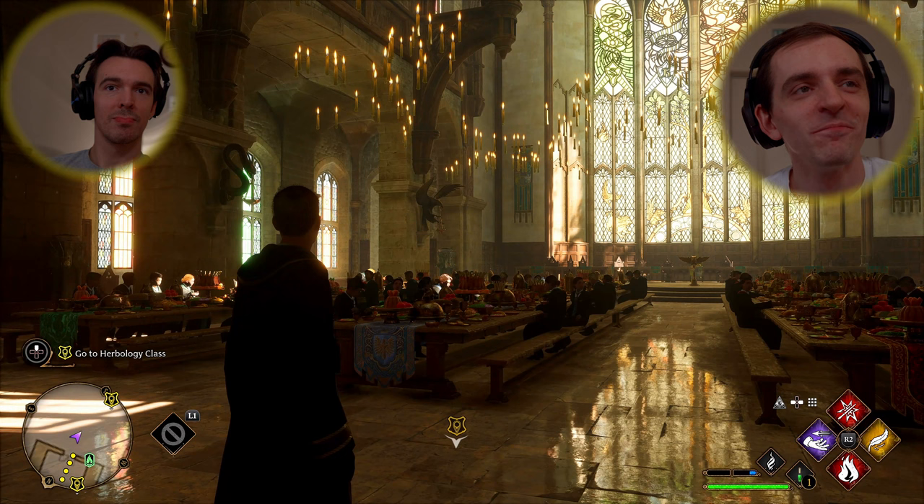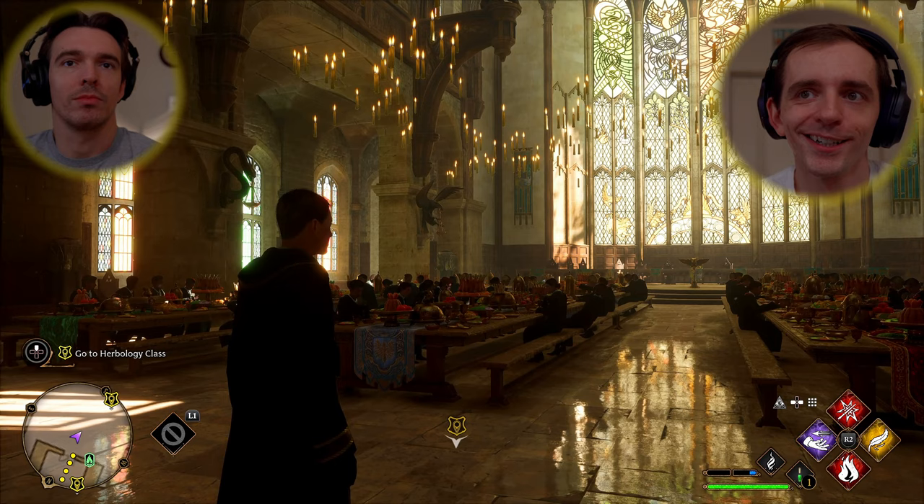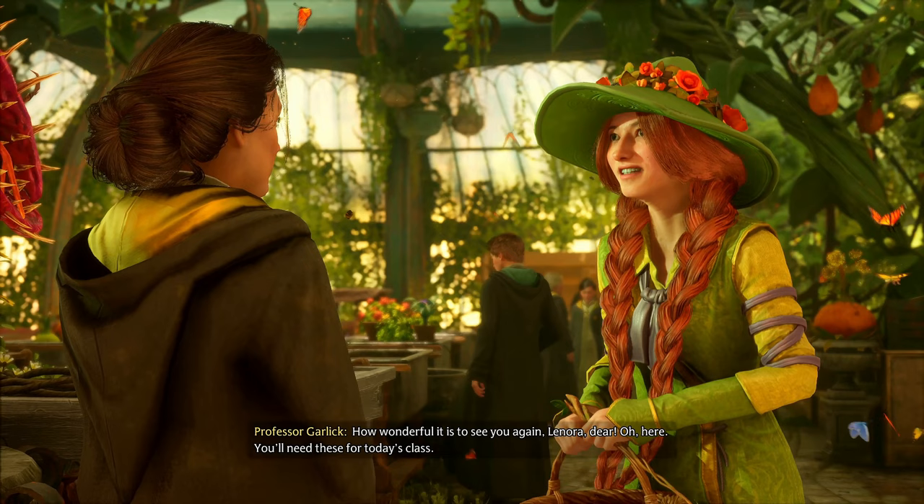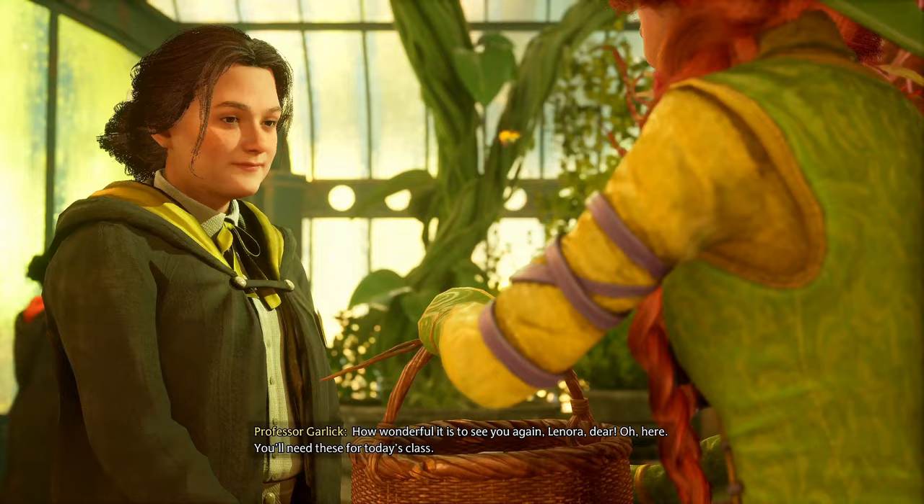Some of these people have glowing hair. Anyway, we're going to progress through the story missions, see how far we get, get stuff done. Let's go. Biology — garlic — how fitting.